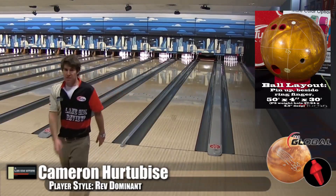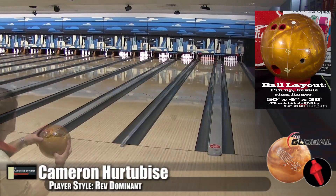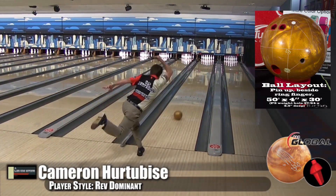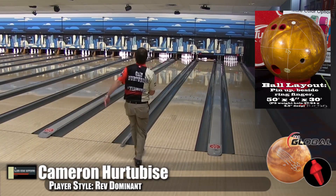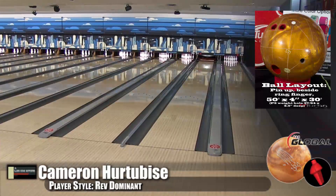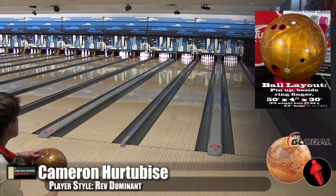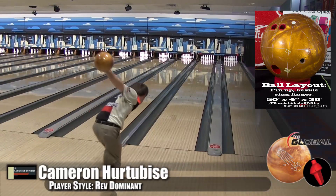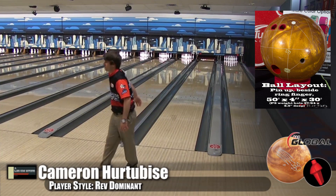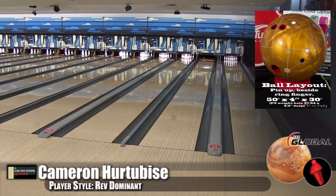Cam's got a little more distance on it. For Cam, because he has so much distance with that side rotation, this is a great ball — it's very fast response. It grabs that friction as soon as it gets on. That's what I noticed even with the demo ball drilled straight up: when it saw friction, it was going. Cam got in a little bit and it holds in the oil. The Honey Badger loves the friction.